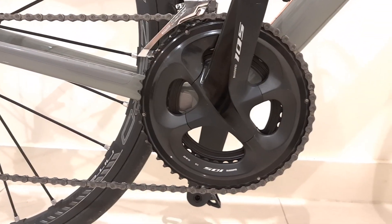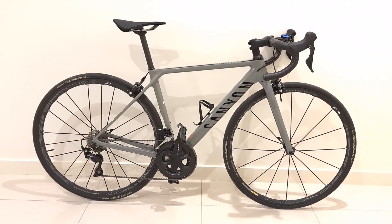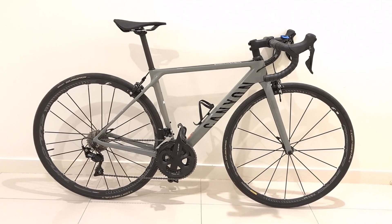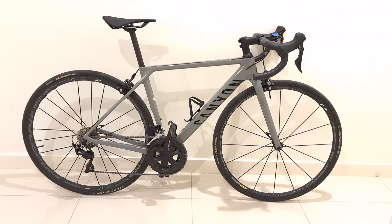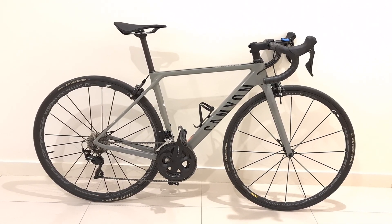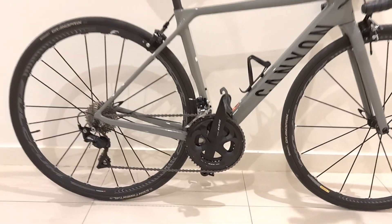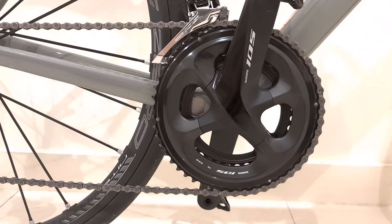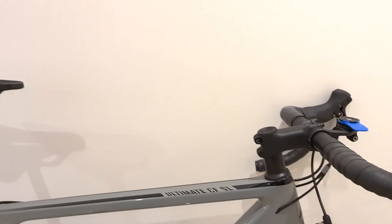This is the size XS — extra small — but Canyon has a different sizing; it runs a bit bigger. For example, normally I ride and fit in the small bracket in other brands. Looking at Canyon's geometry chart, my extra small Canyon has a 529mm stack, which you can round to 53, and that normally falls in the small size bracket in other brands.